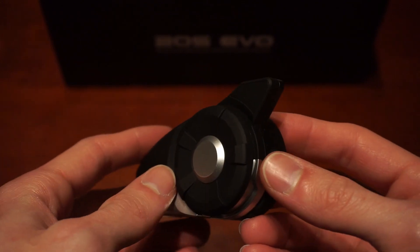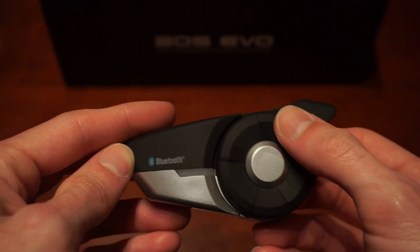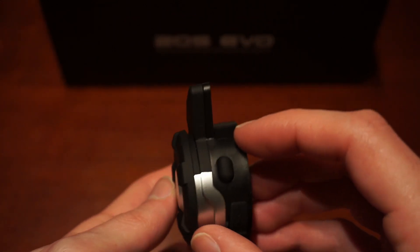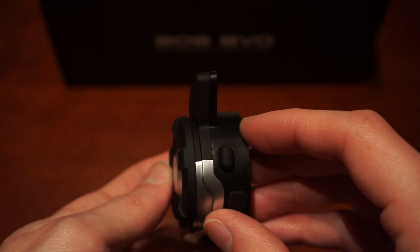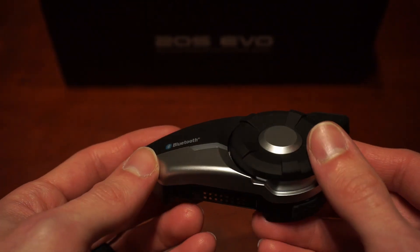When pairing your phone with the 20S Evo, it's extremely easy, and you can listen to navigation and your music simultaneously. That's another reason I went with this.